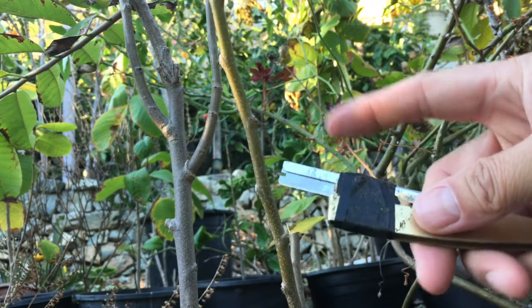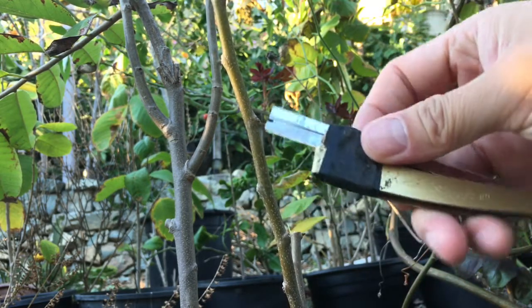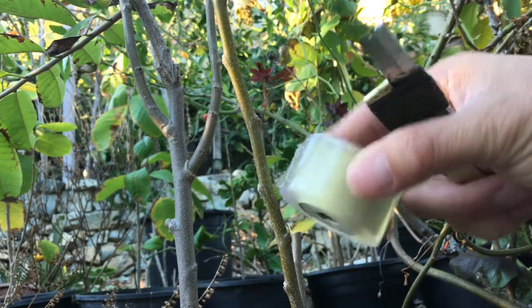I'm going to use this little knife right here. I can make a blade cut right here — that is a cut. Very simple. I use this kind of graft technique.